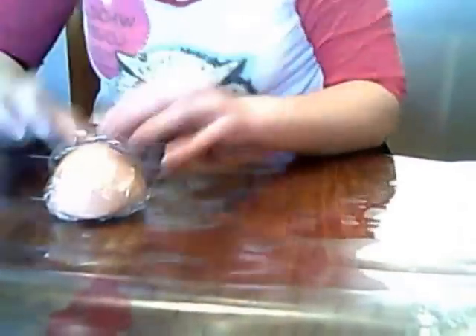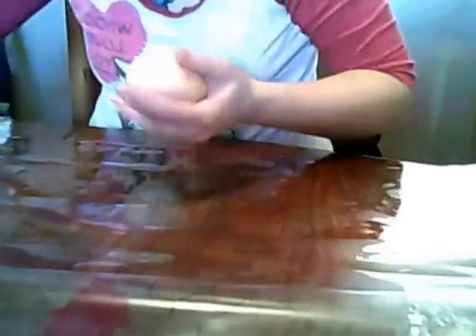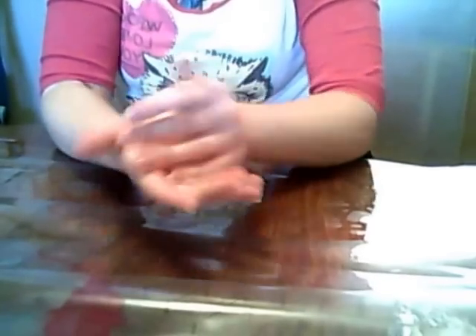You want to take your fondant — make sure you have clean hands, of course. You want to make sure that you have it in a round enough ball so you can see all the lines and indents, and try to work those out as much as possible before you start. It doesn't really matter too much because you just want to roll it into a cylindrical shape. A lot of the leg doesn't show on baby cakes anyway, so go ahead and roll it into a cylindrical shape.